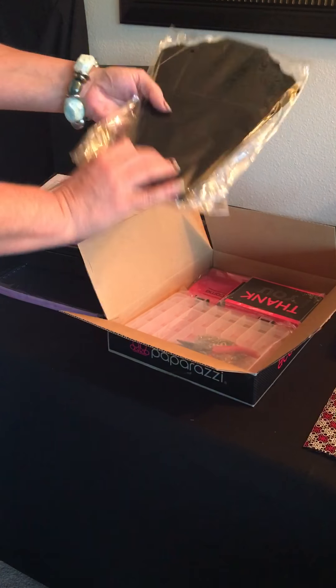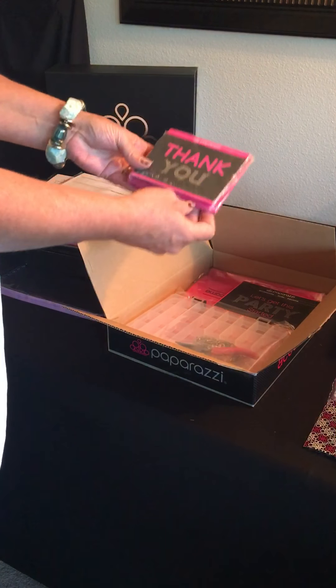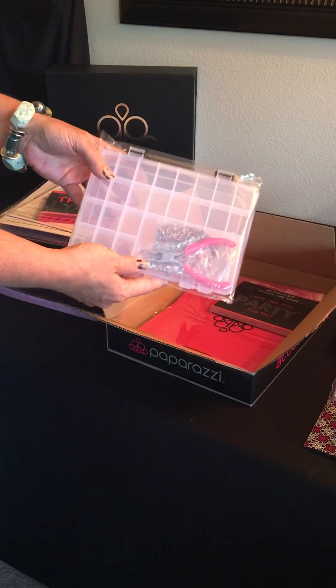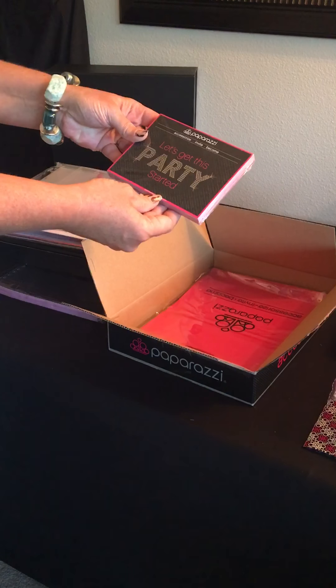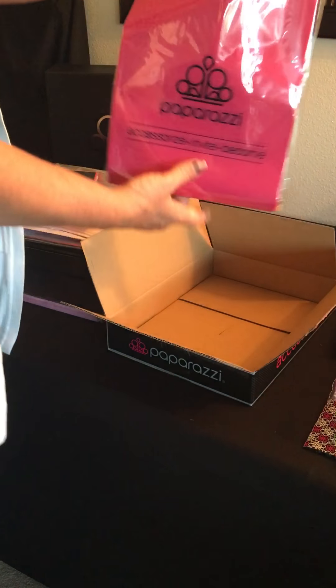Got everything in there — the bus display for your necklaces is also in there. Got some thank you cards, the jewelry repair kit, invites to hand out personally, and more bags.